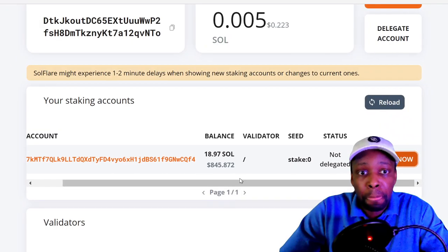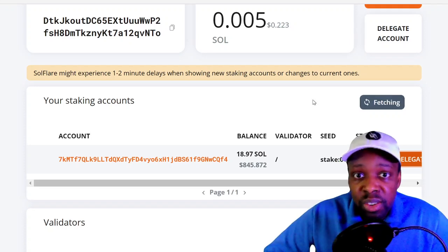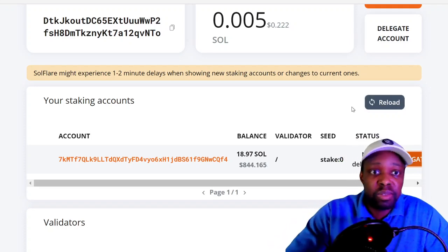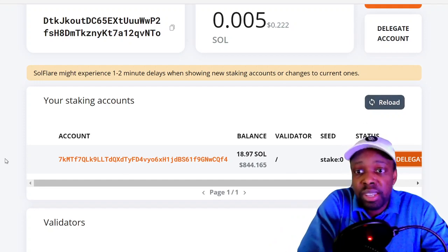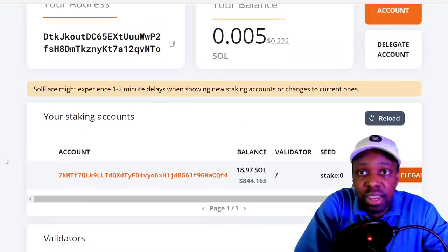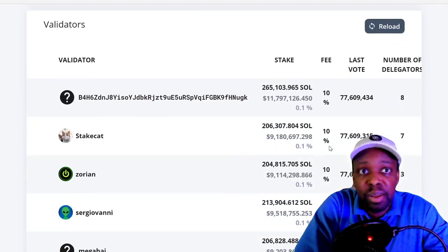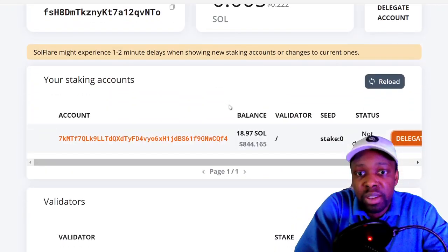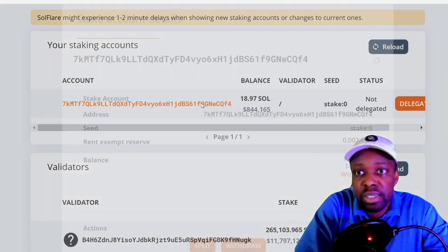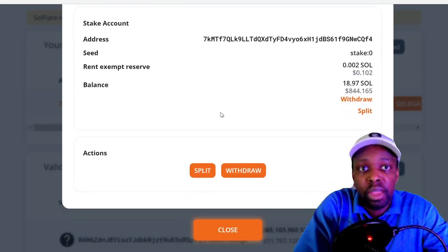SoulFlare may experience a one to two minute delay before showing the delegation. But $1,000 Canadian — $844 US — has been staked on SoulFlare. According to the transaction it went through. Now I'm going back to my staking account to verify.